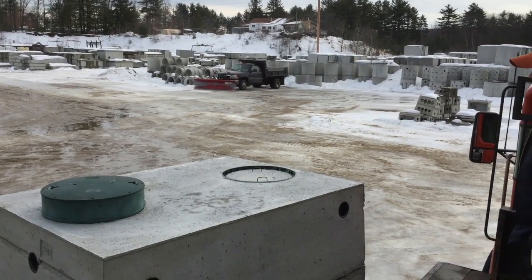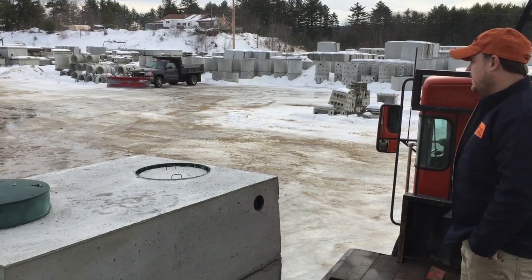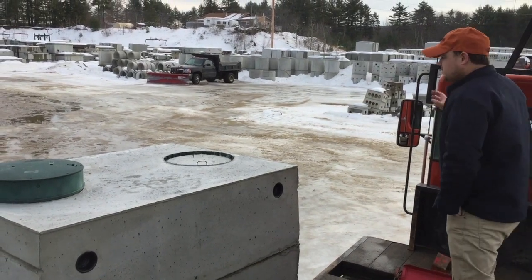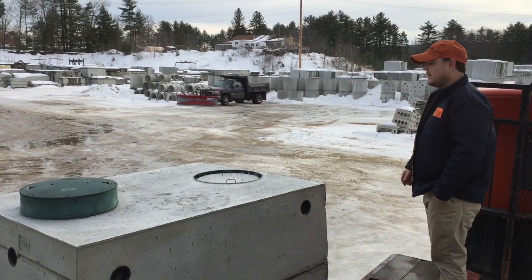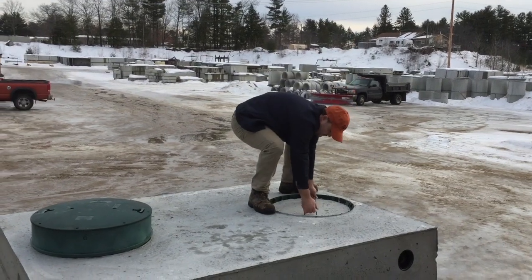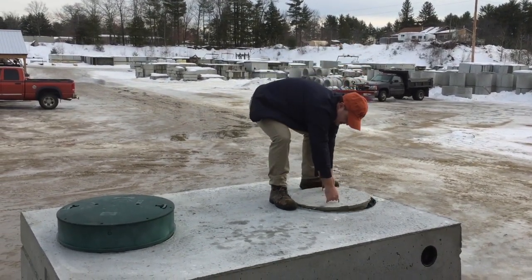This shows the top of our 1250 gallon tank. Because it's a single compartment tank, it has two covers on top — one for the inlet and one for the outlet. In this particular one we have a plastic riser and cover built into the top of the tank so you can bring it up to grade as a watertight connection. It has two handles so you can easily pick up the cover, and it has a taper so you set it back down into place.